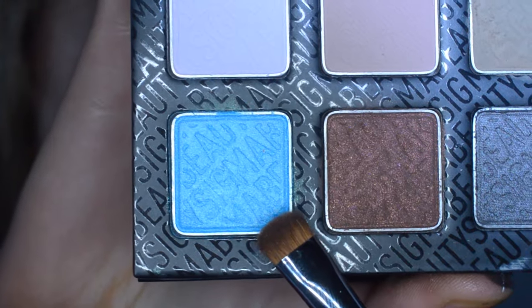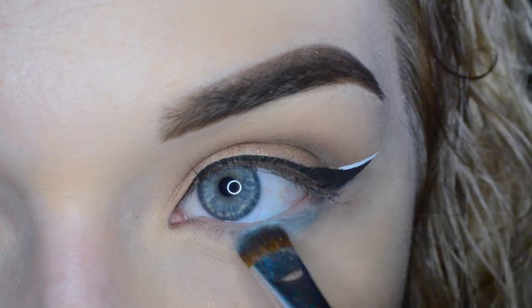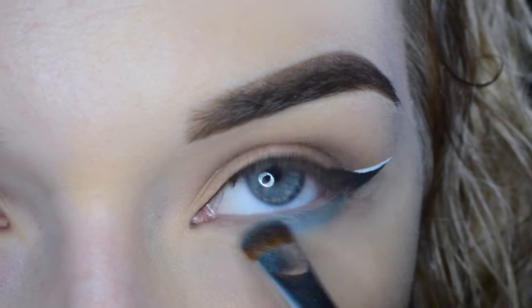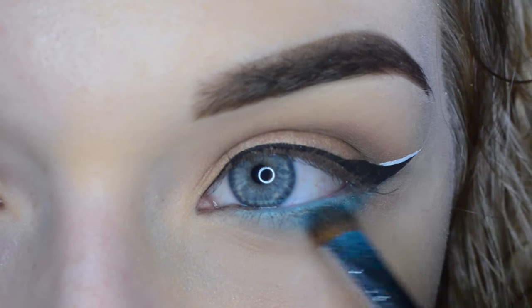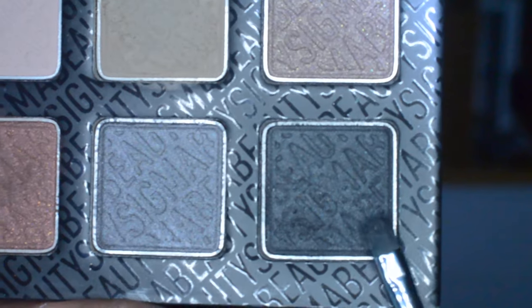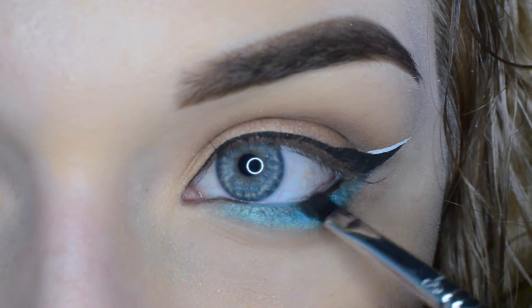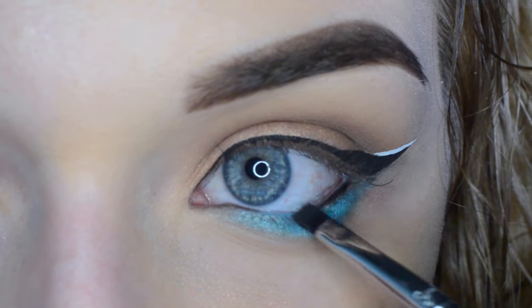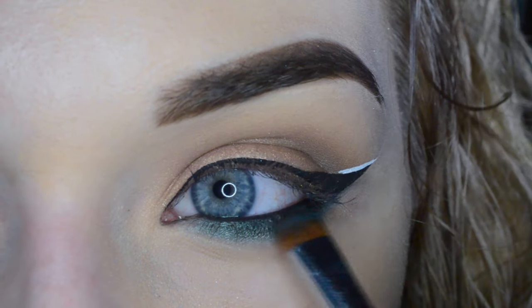I then took Nebula on the E20 and just smudged that along my lower lash line. I then took the shade Almost Jet on the E17 and placed that directly into my waterline, and then smudged that again with the E20.